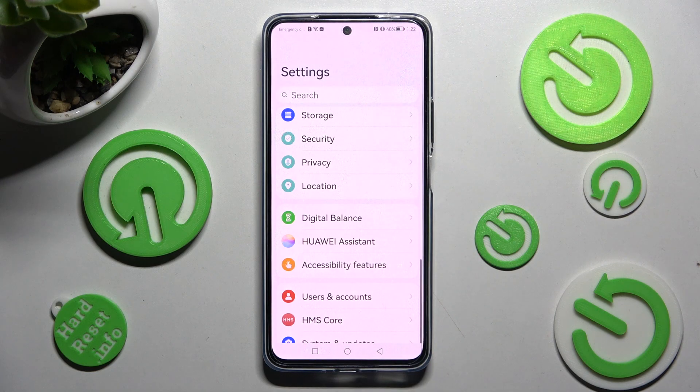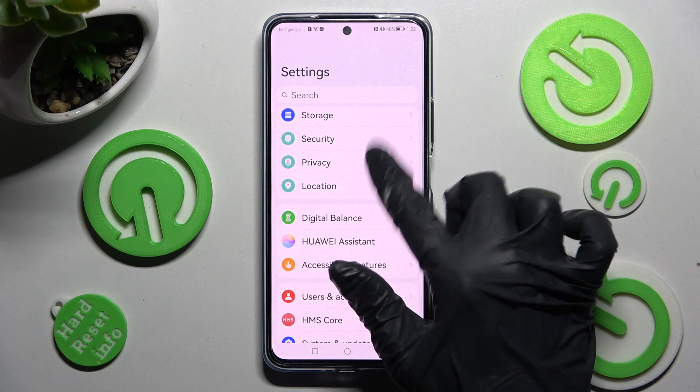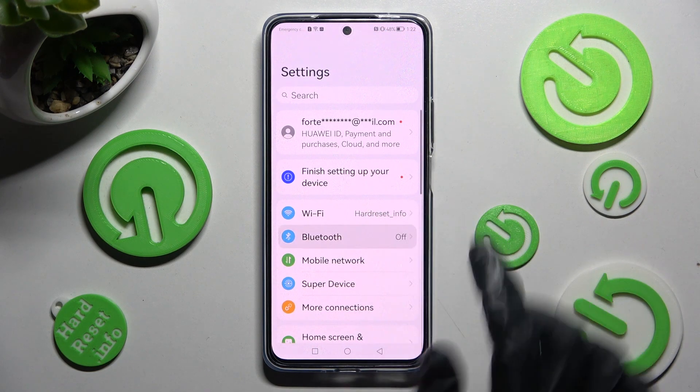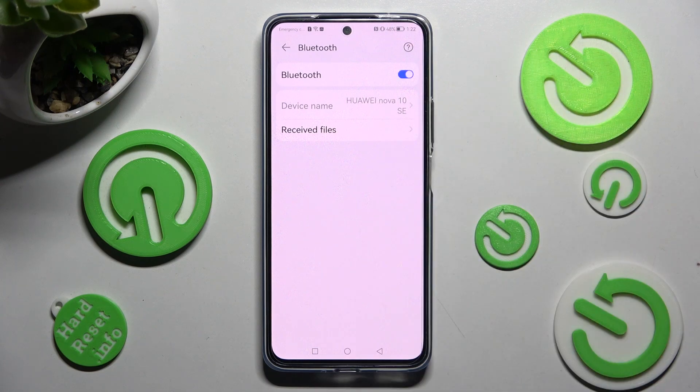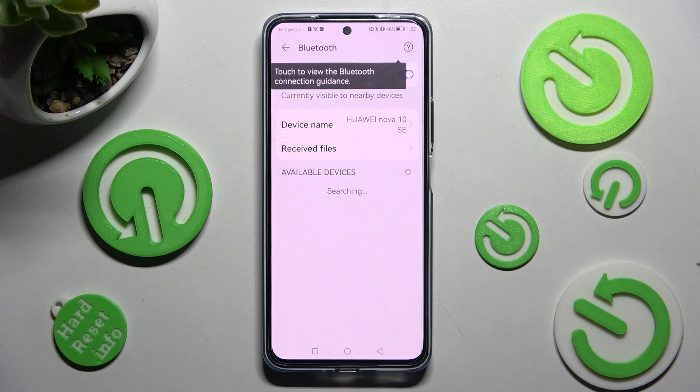First of all, open Settings, then you need to choose the Bluetooth section and tap on the grey toggle next to it. Now just wait for available devices to show, and when they do, click on the one that you want to connect to.